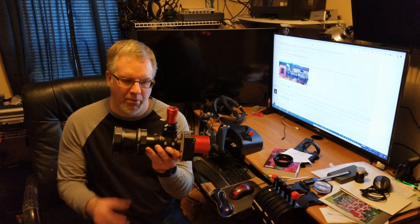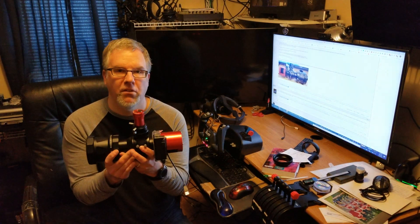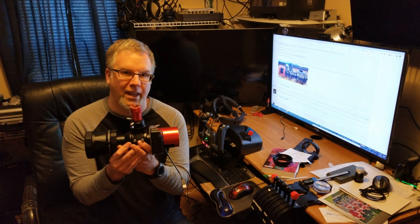Greetings everyone. I just wanted to do a quick video on the Celestron OAG that I'm putting on the Edge 11 for F7 with the 0.7x reducer. It's been an adventure getting the right spacers and pieces together to make it all work, but I think I finally have it here.